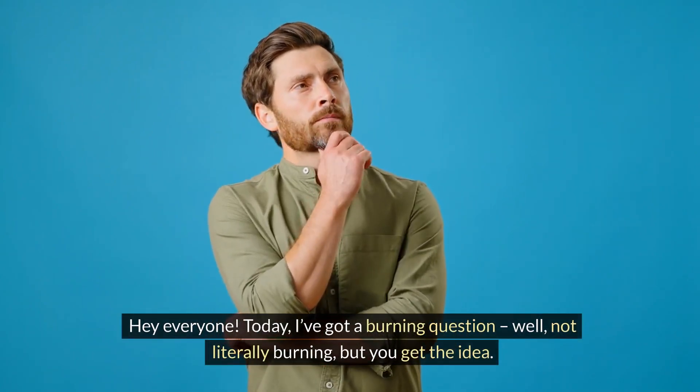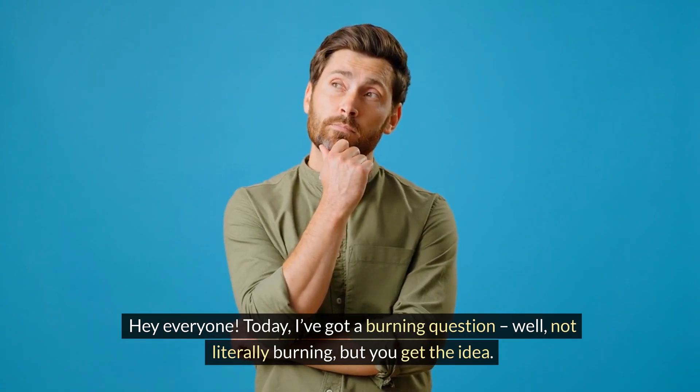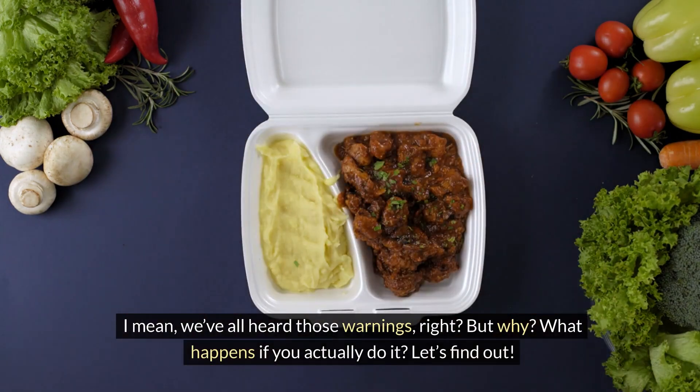Hey everyone! Today, I've got a burning question — well, not literally burning, but you get the idea. Can you microwave styrofoam? I mean, we've all heard those warnings, right? But why? What happens if you actually do it? Let's find out.